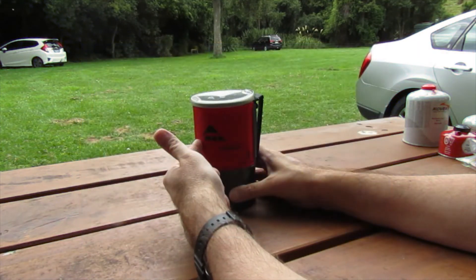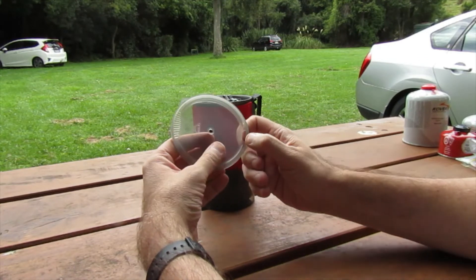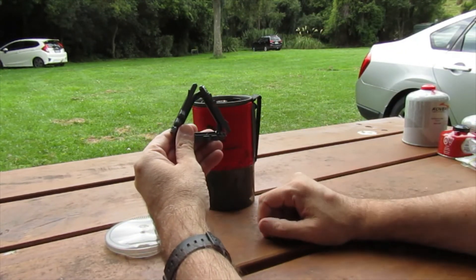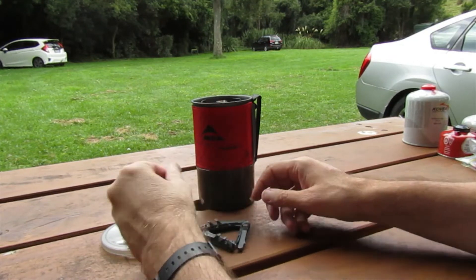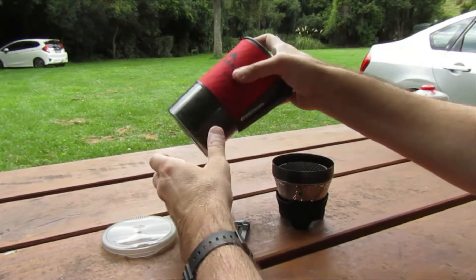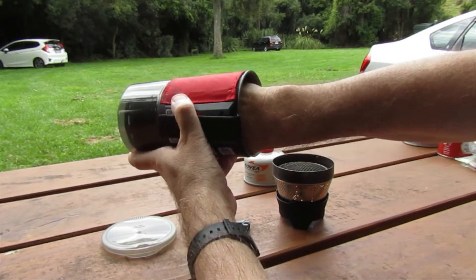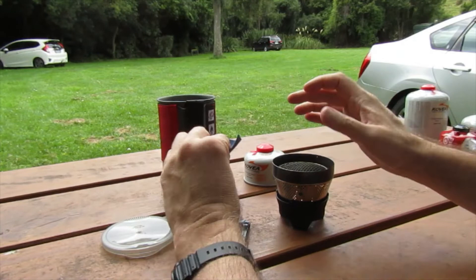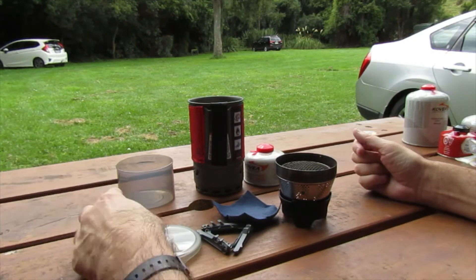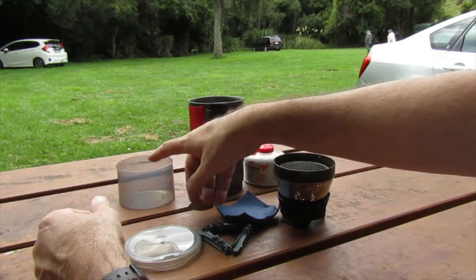Breaking the kit down into individual pieces: you have the pot itself with a lid on top — the lid has a strainer and a drinking spout so you can drink out of it. There's a gas canister stand that goes on the bottom of the canister, the burner head itself, and the gas canister inside the pot. There's also a small plastic bowl on the bottom with measuring numbers down the side, so you can use it as a cup or bowl — you don't need an extra cup.